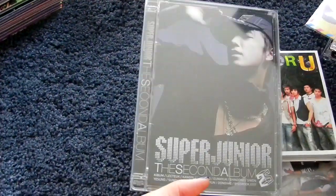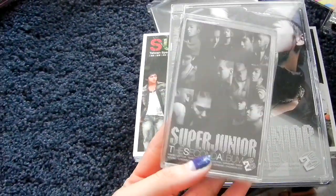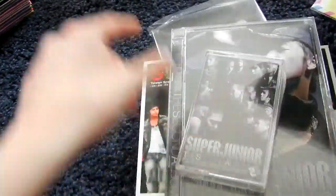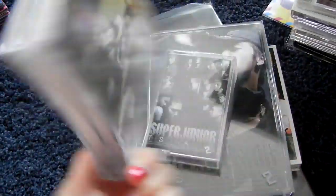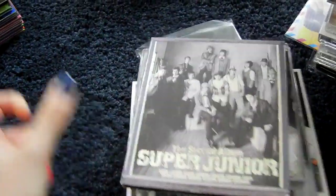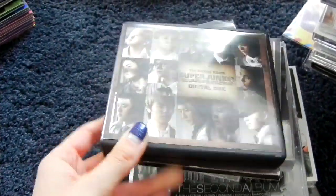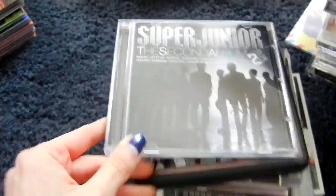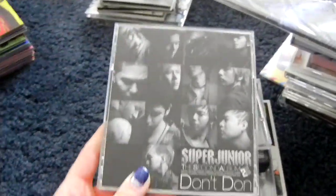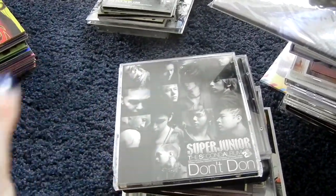Then the second album, Don Don. Here is the A version with Donghae on the cover, and here is the cassette tape version. Then the CD plus DVD version of the repackage, the CD-only version of the repackage, and I have the digital disc version of the repackage. I also have the Dong Dong promo CD. And for Japanese press, I have the CD-only version of the same Korean album, just in Japanese press.